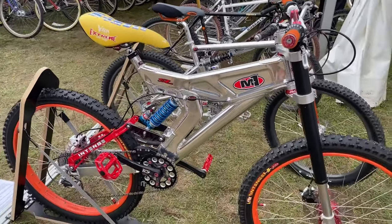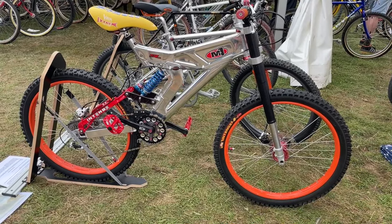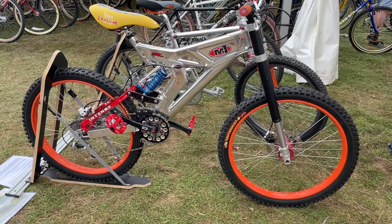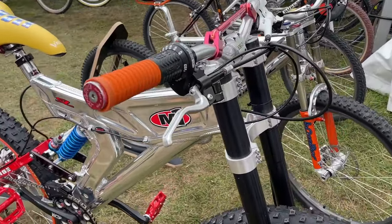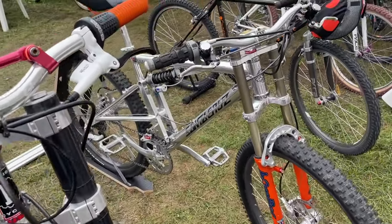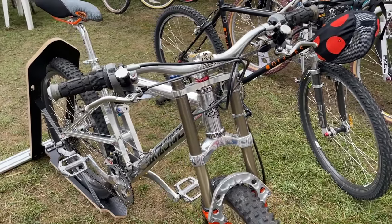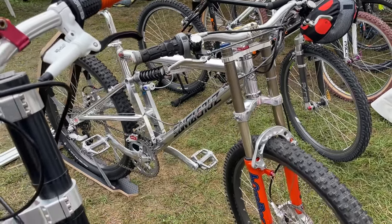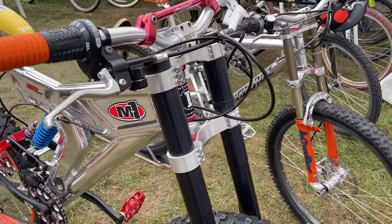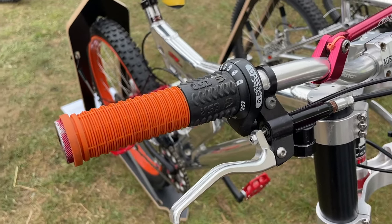I spent three hours having a chat with the mother. It turns out this guy enjoyed his downhill racing - it was a passion, he didn't compete, but he used to like going down mountains as fast as he could. So in '96 he went to the Chamonix Valley, saw these ski runs and said, I've got to build myself a bike to go down here.